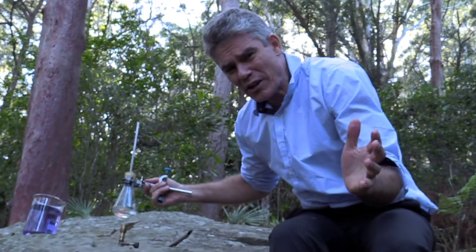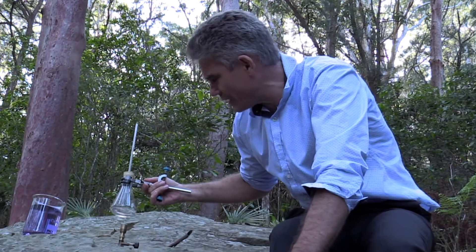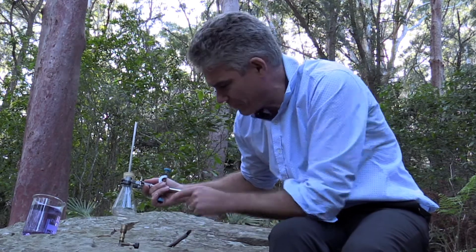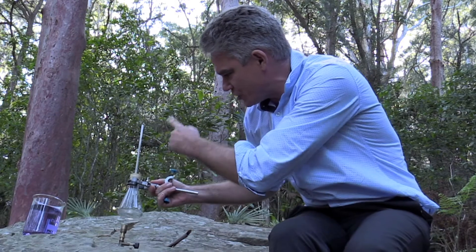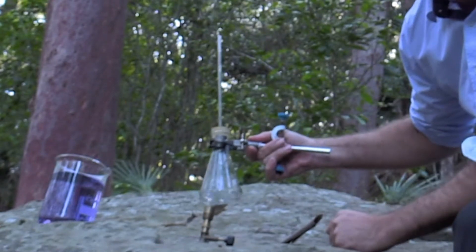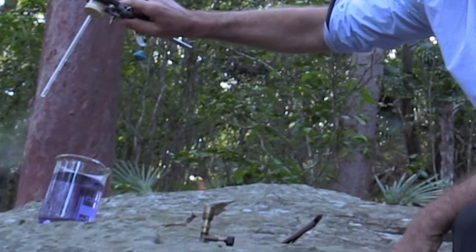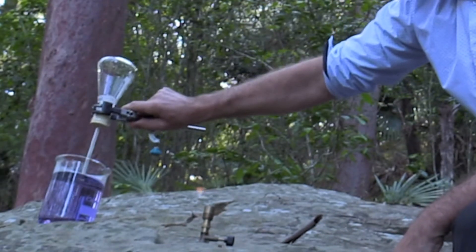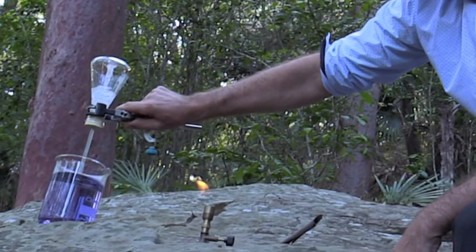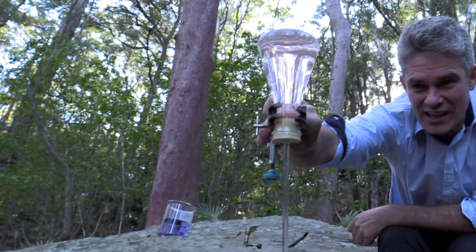I just felt like coming up to the bush and doing some science on a rock. And here I am. I've got a conical flask with basically a bit of water boiling away, and it's got a tube. You can see the steam. I'm going to invert it and put the tube in that water. Here we go — invert the tube and pop it in the water. Look at that — fills up the flask!